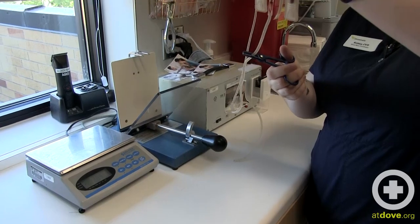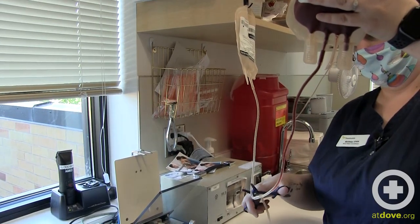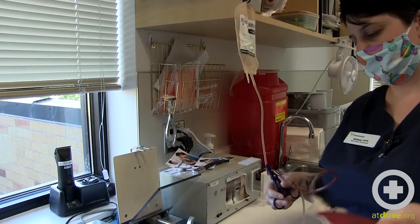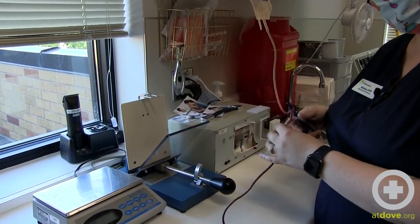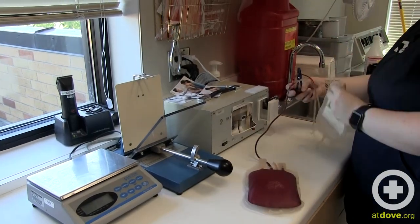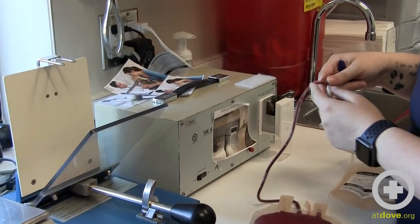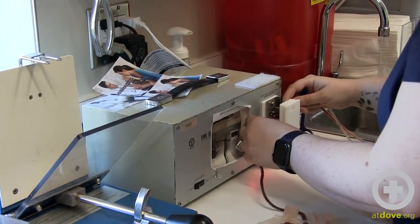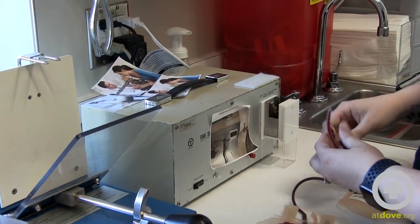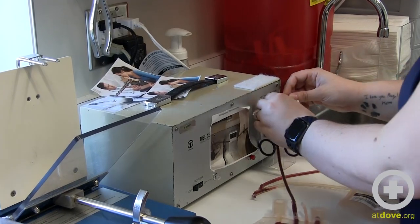I'll hold it up for gravity to allow the red blood cells to flow back, and once we've got a good amount in our line, I'm going to clamp it. What I'm going to do is make some aliquots with the remaining line here — those can be used for cross matching against your recipient later. We just use the heat sealer and I'll start by sealing it right at this junction here. That can be pulled apart, and then I will just make a few aliquots about an inch and a half long or so along this line.